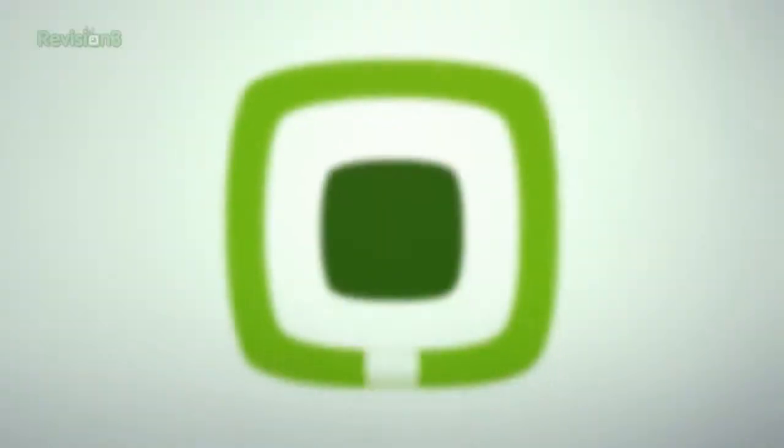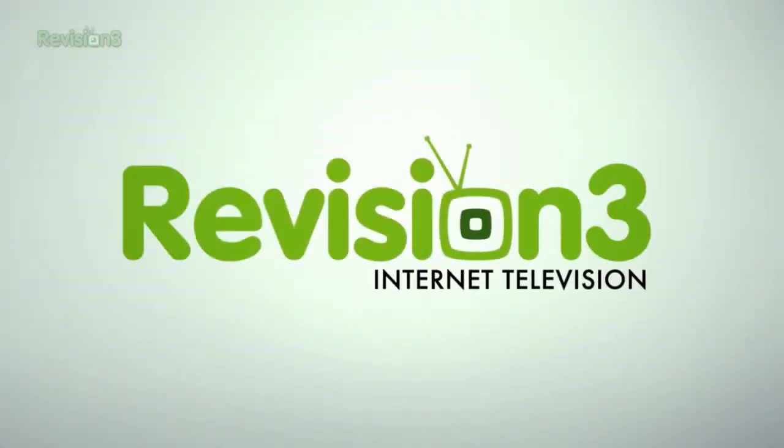Hey guys, I'm Callie Lewis. It is foundation repair time here at the new Geek House. Welcome to Geek Beat.